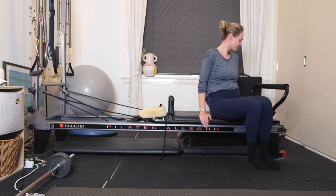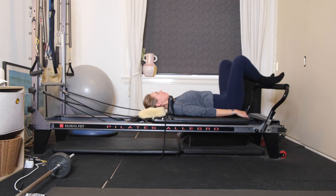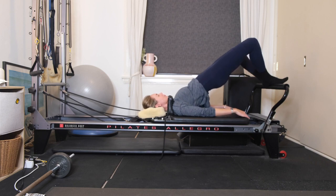Hi guys, welcome back to Grace Gaddy Pilates. Today I'm going to take you through a quick reformer workout. You're going to need one red and one blue spring. You're going to lie onto your back, heels together onto the foot bar.